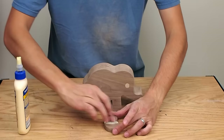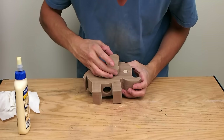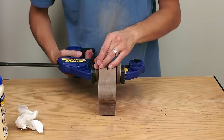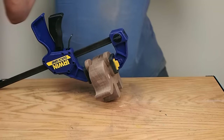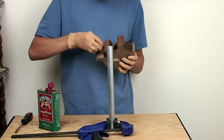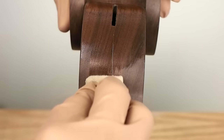Then I glued the two ears onto the body and let them dry. I finished the bank with tung oil finish, which is a finish I like. I applied three coats, sanding with quadruple-aught steel wool between each coat.